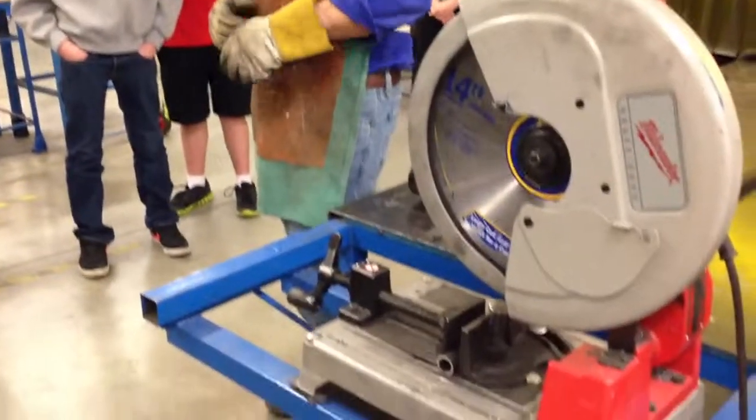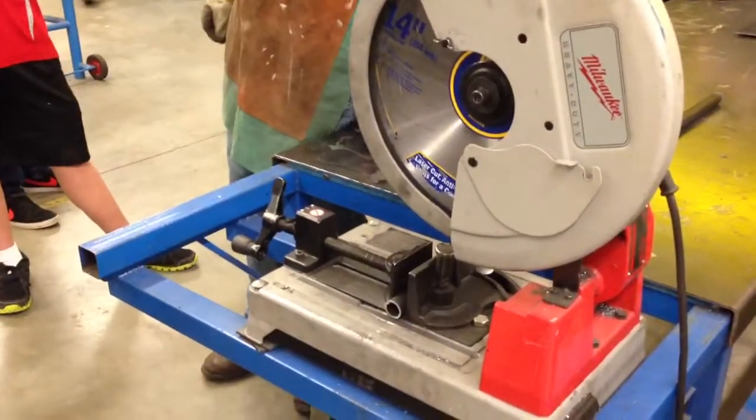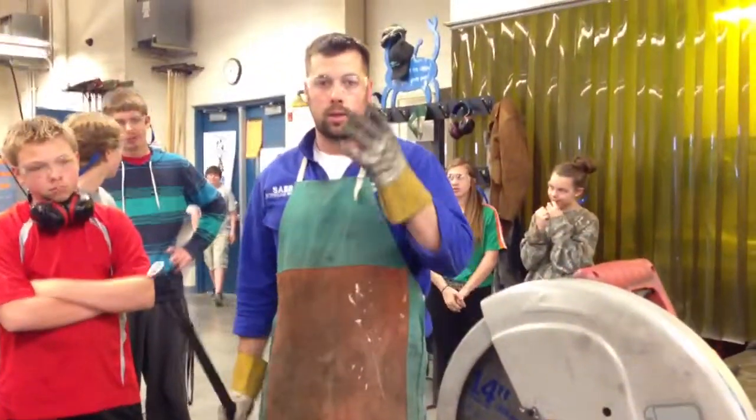What happened right there? The blade got forced over because the material wasn't fastened in properly. Once it started cutting, the material actually slid over and brought the blade with it — that's why secure clamping is so important.